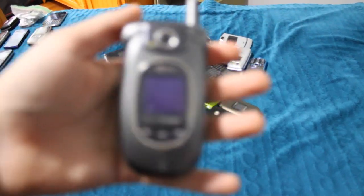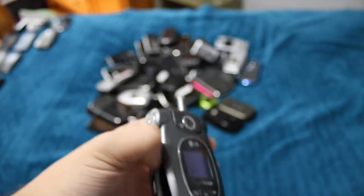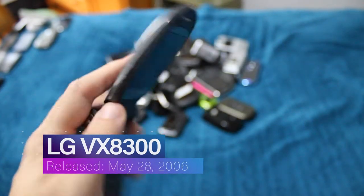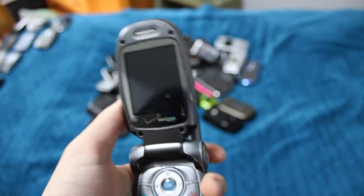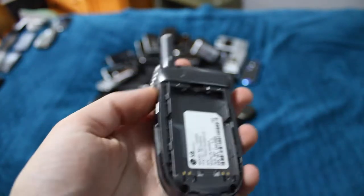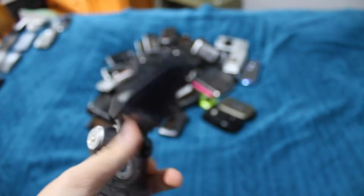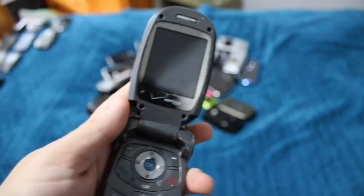This is the LG VX8300. This phone does work, but I don't have a battery for it anymore, and the phone has a lock code, so it really doesn't matter if it works anyways. I just want to get a new battery so I have it slightly working and get a back cover so it's a complete set.